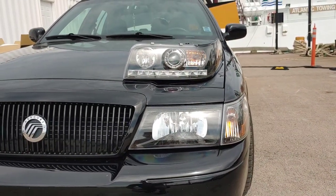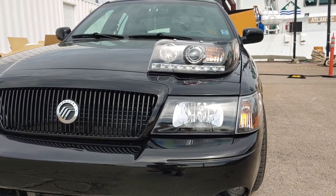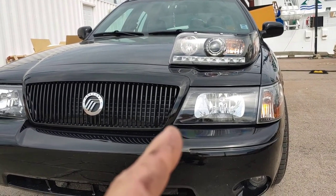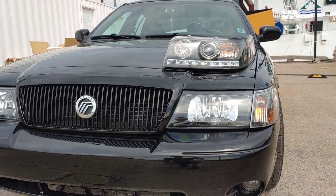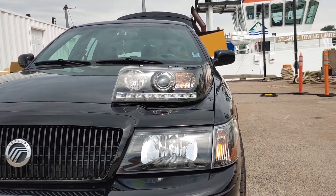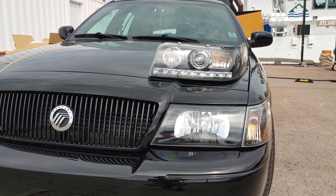Although it would have been something, the projector-style headlights designed for a Crown Vic will not fit the Mercury Marauder. I don't know about a Town Car — I think it's pretty much the same shape, but don't quote me on that. So if you're ever looking at an upgrade for your Marauder's lights, these do not fit, unfortunately.